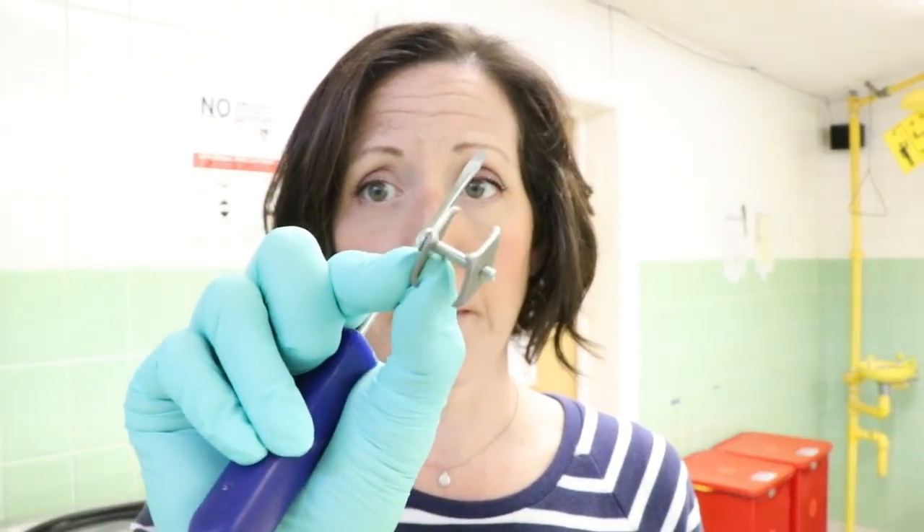Sometimes embalmers use other materials, like drilling holes in the skull and suturing the skull pieces together. Some use polygrip to lock it together, or caulk — different things to keep the calvarium and the base together. But this is a calvarium clamp, which is one tool that an embalmer uses.